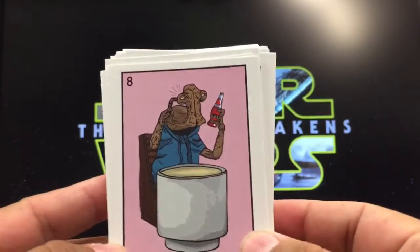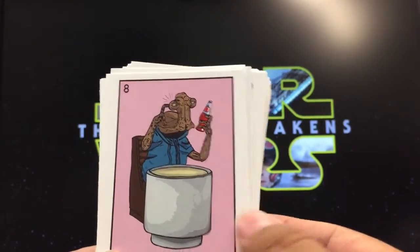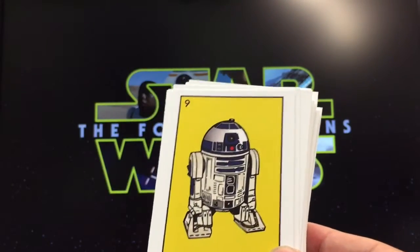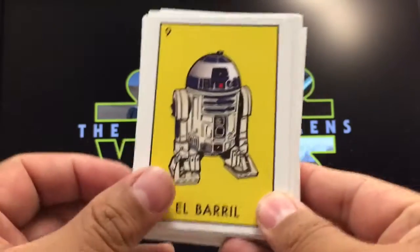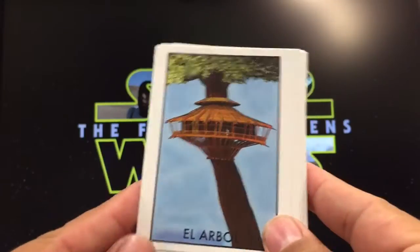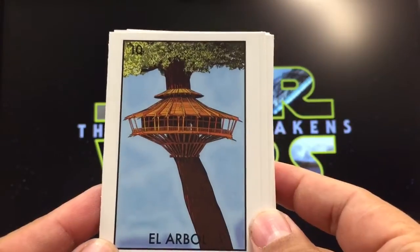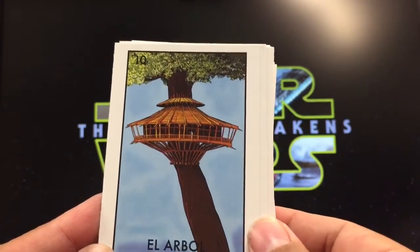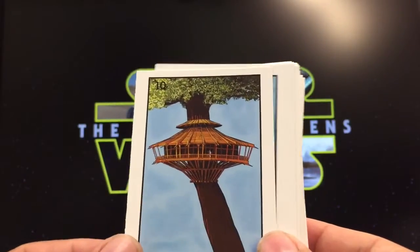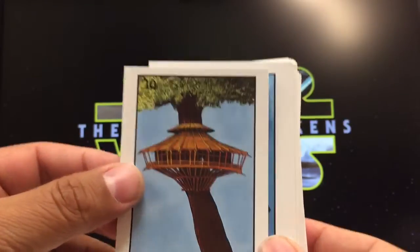La botella — normally it's a bottle, but in this case they put one of the cantina aliens looking at it, which makes sense. El barril, the barrel — R2-D2 looks like a barrel, that works. El árbol, the tree — cool, because it brings you to the treehouse scenario, though I'm thinking it might be for the Ewoks rather than the Wookiees — you let me know.